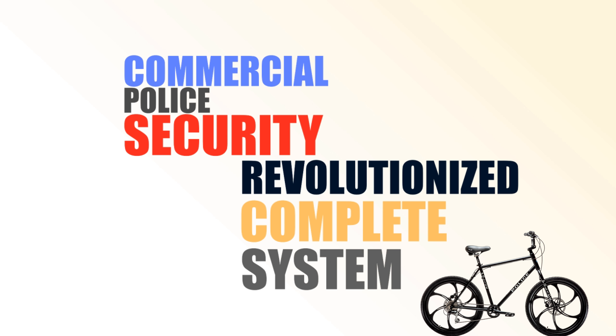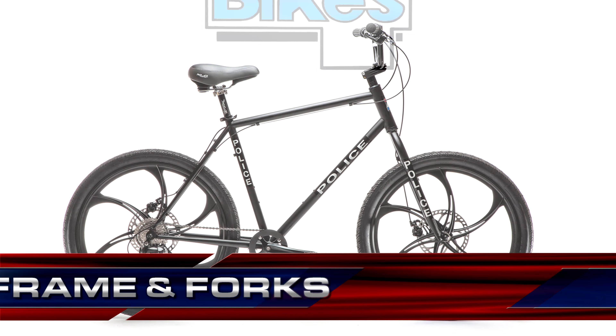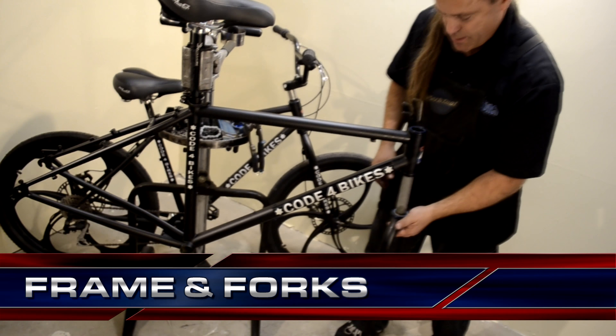I'll show you how and why it's so easy and inexpensive to maintain a Code 4 bike. First, the frame and forks. Heavy-duty chromoly. Aluminum frames break. Suspension forks wear out and are costly to service or replace.